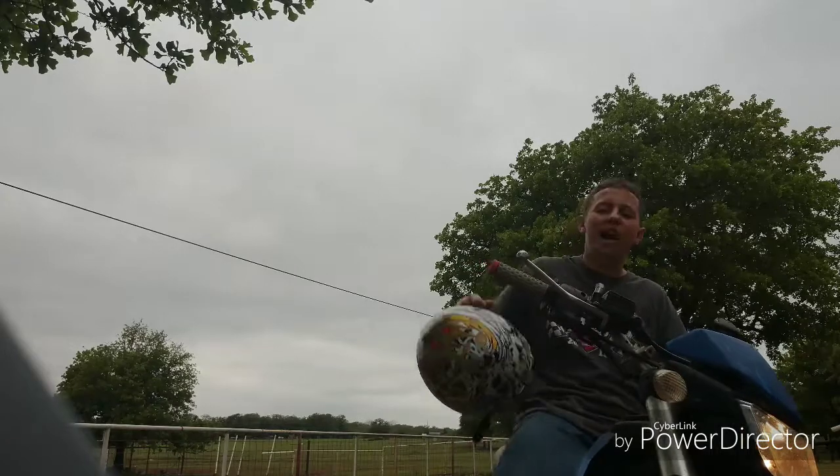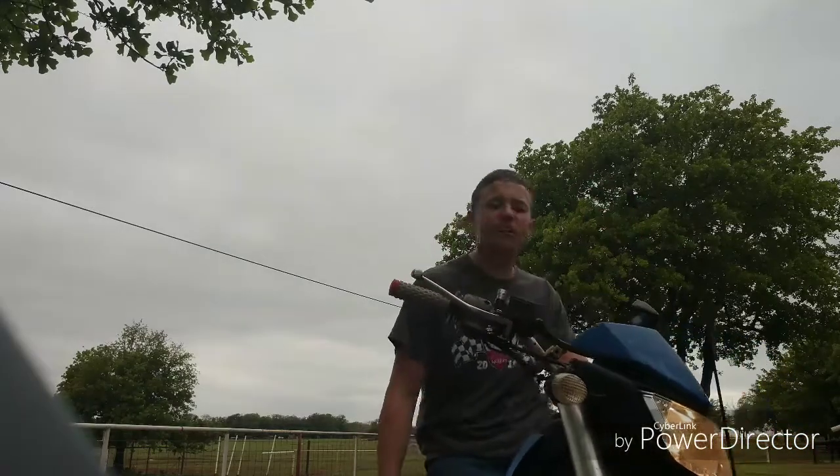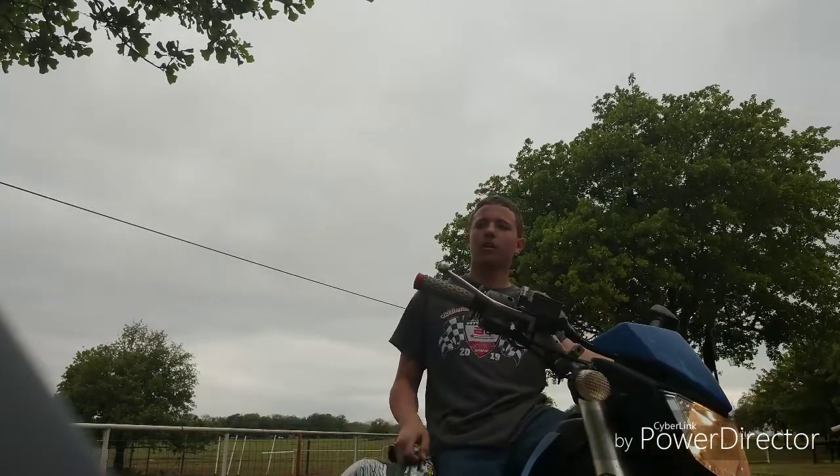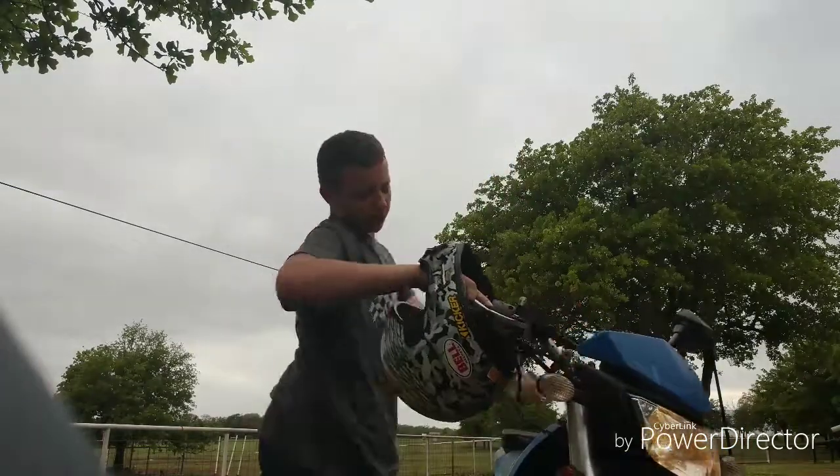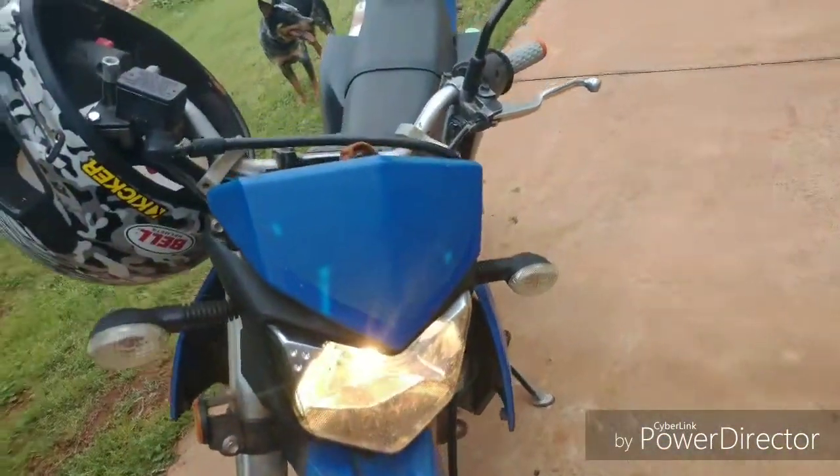That's how you do it — how you go fast on one of these here dirt motocross motorcycles. Don't forget, stay tuned for the next video: it's going to be how to mix your two-stroke fuel properly.